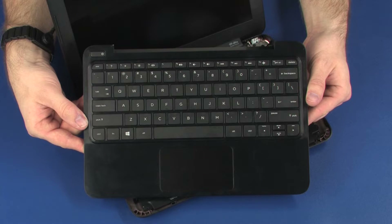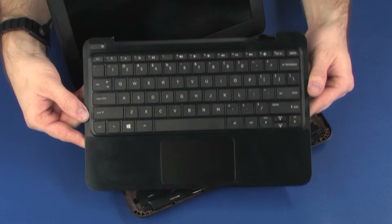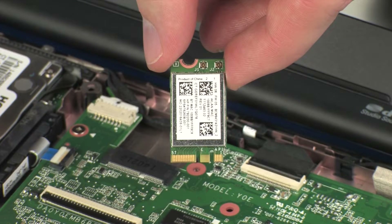Before you begin, remove the top cover and wireless module.